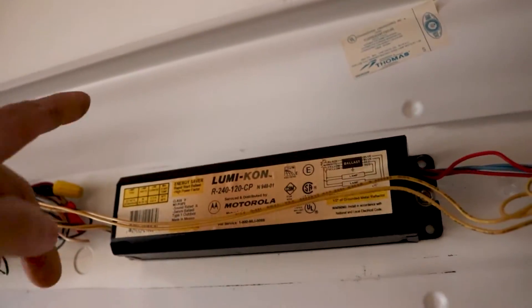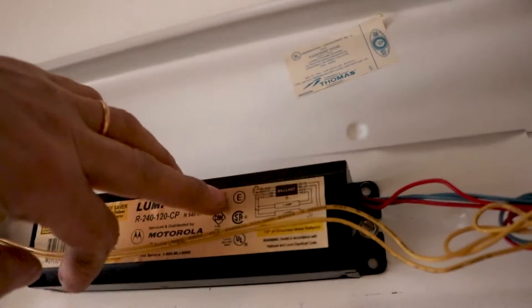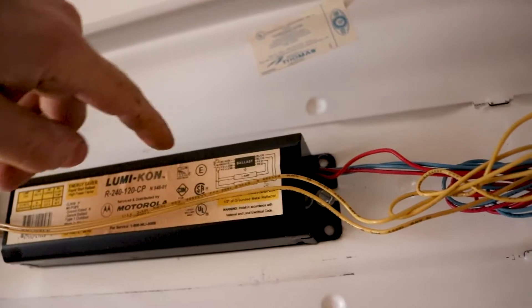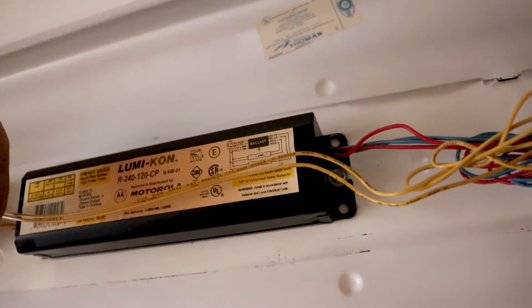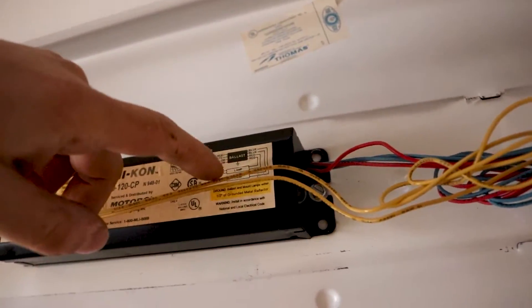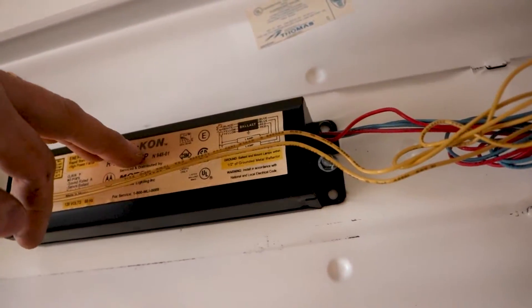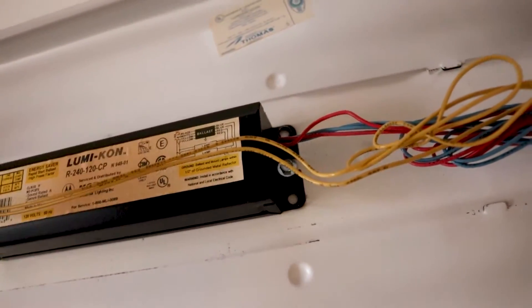We'll be completely bypassing this ballast. On the ballast it will usually tell you the colors — black and white is the line, which is the power coming in, and the red, blue, and yellow goes to the fluorescent lamps. We are still going to use the red, blue, and the yellows so we can put our direct power into the fluorescent light through there.